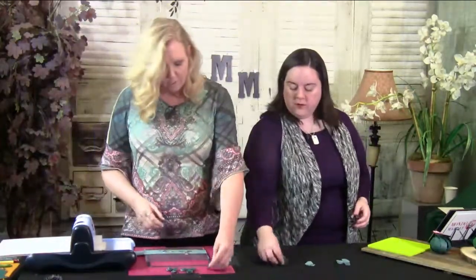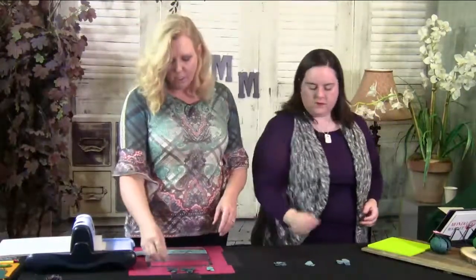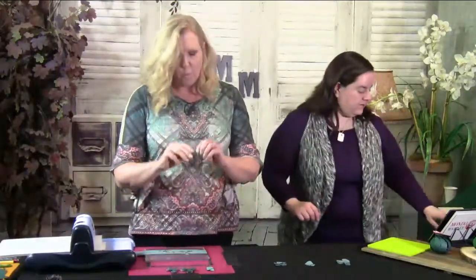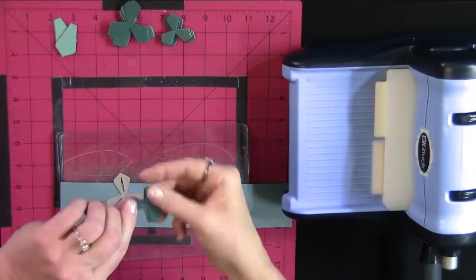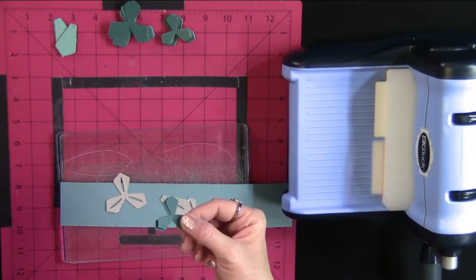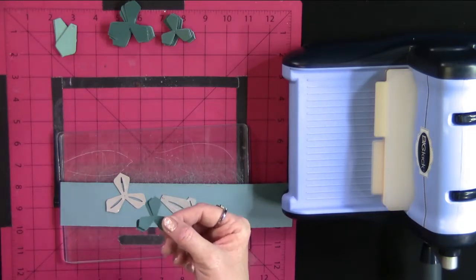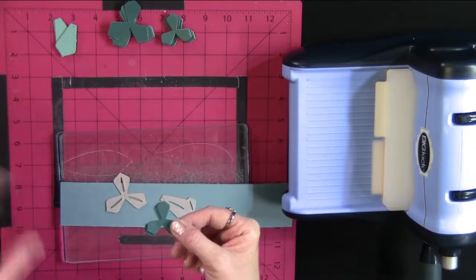We're dealing with cardstock paper here. They come in different weights — this one has a smooth texture, and this one has a rough texture, so you can use either. If you want a more vintage, rustic look, get the heavier cardstock so you can sand it and do a lot more with it.